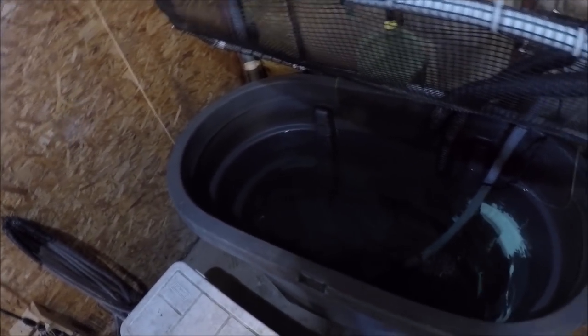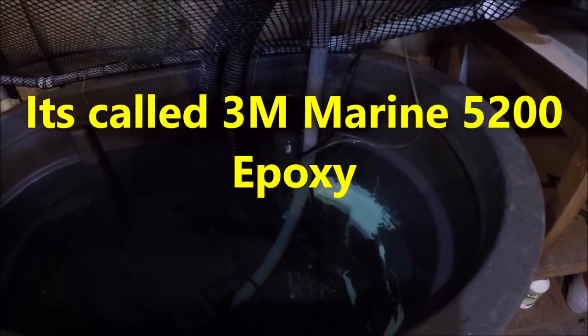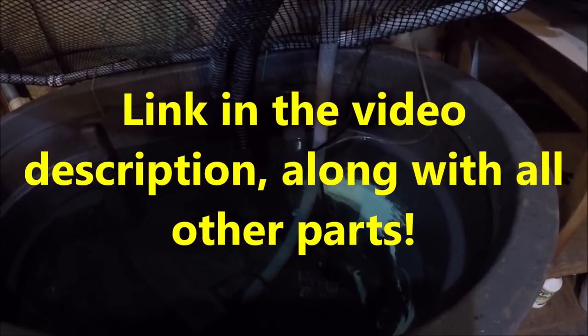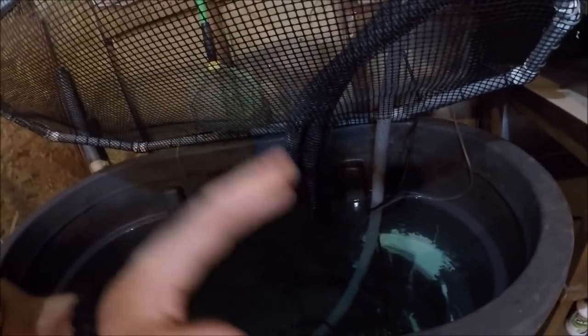This is a 95-gallon cattle trough that I got super cheap because it had a hole in it. What I did was take some 3M epoxy — it's that marine grade stuff you use for your fish finder transducer. I'll put a link in the description if anyone's interested, either for your transducer or if you have a hole in your bait tank, or pretty much a hole in anything going in water. This stuff's crazy strong. Got it cheap, fixed the tank.